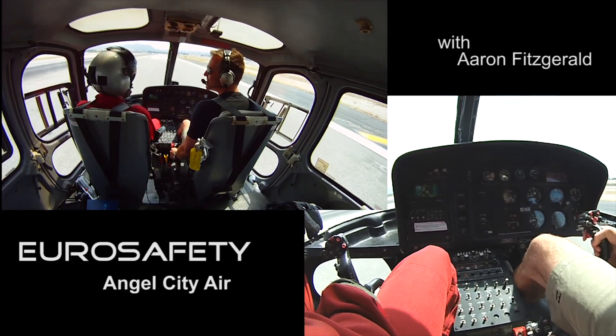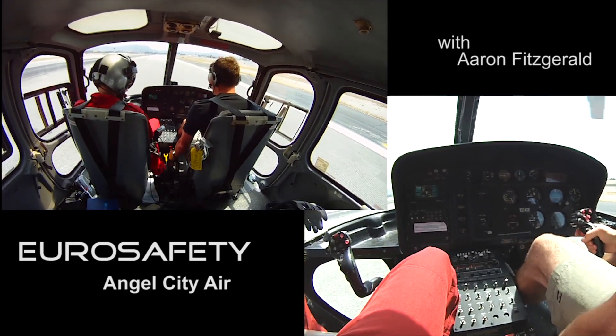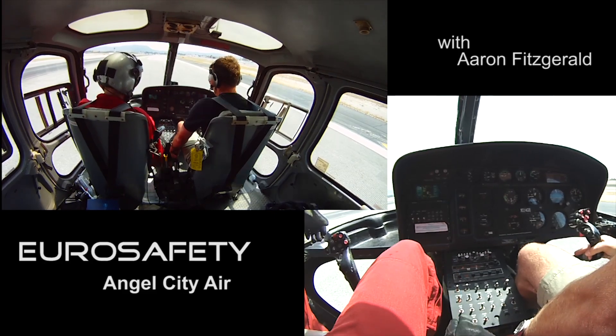That was exciting. You never got over forty-five knots. Really? Yeah. Did I have? Yeah. Did I not do that violently enough? No — you were over twenty-five hundred feet per minute descent rate, so all you needed was forty-five. It felt smooth.